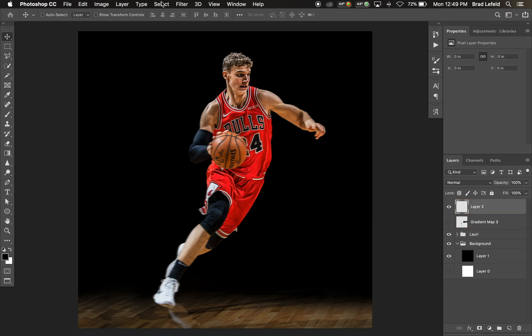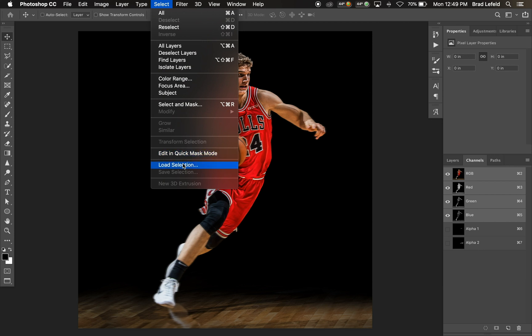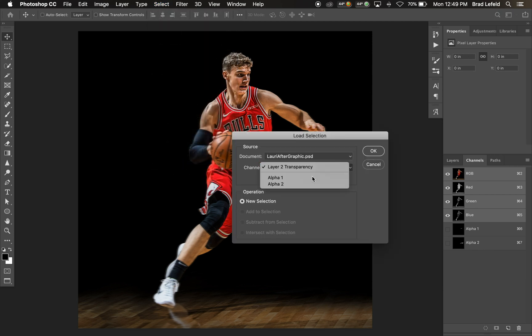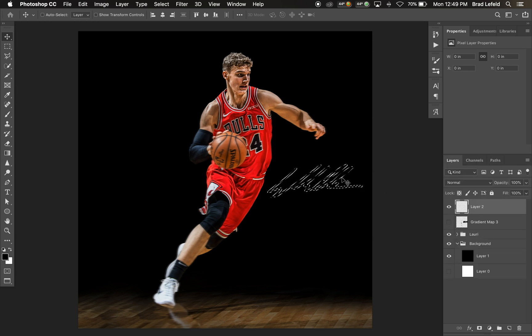I've got Alpha 1 and Alpha 2 in the Channels panel — we just created Alpha 2. If I go up to Select and choose Load Selection, I can load Alpha 2. Hit OK and you can see it's selecting just the signature. Then I take a red color and fill it, and I have a red signature that can go on anything.